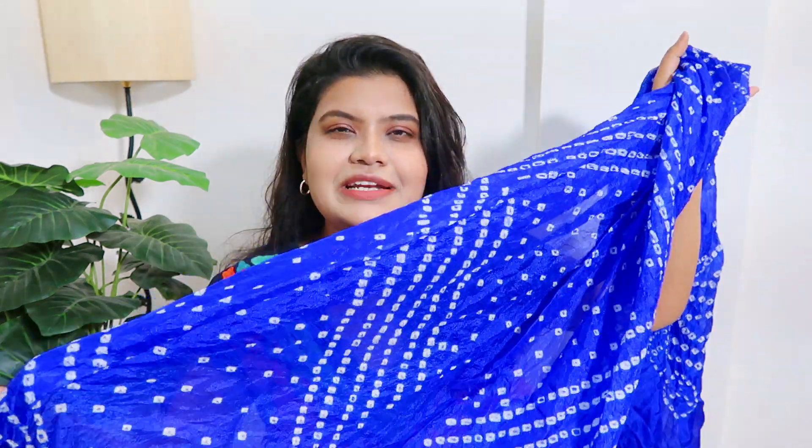I carry this pretty bandhani dupatta in blue — it's a tie and dye print and I love this print. I love the fabric; it's a very beautiful, shiny fabric and the color is absolutely gorgeous. I style this with my white kurtis and I love to pair it with beautiful oxidized jhumkas and oxidized jewelry. This is a perfect look — white kurti with this dupatta and oxidized jewelry, and you are ready to go. A very good OOTD outfit!